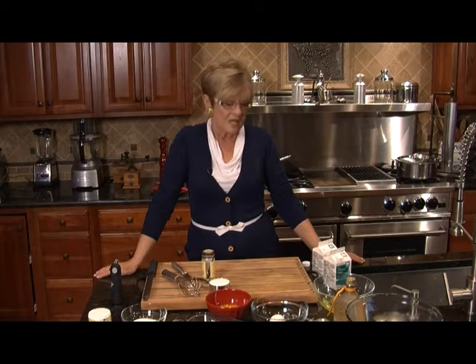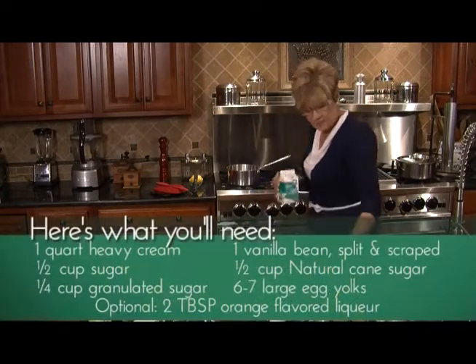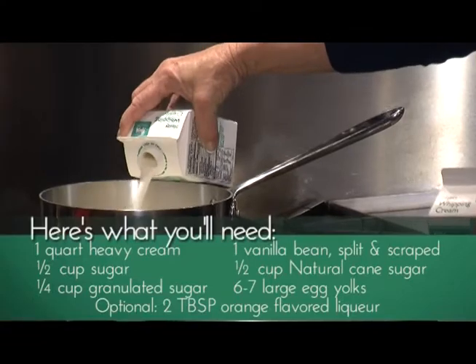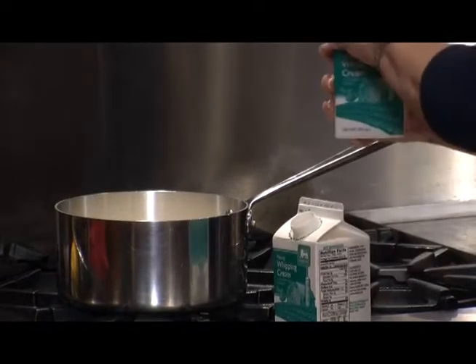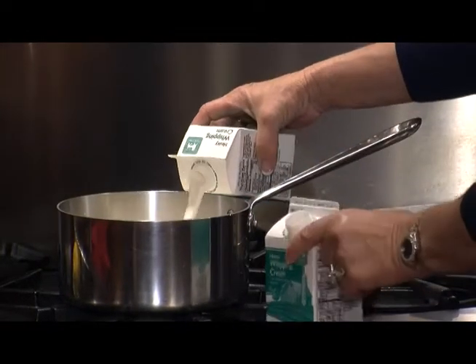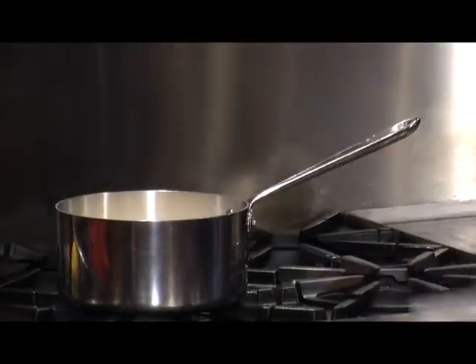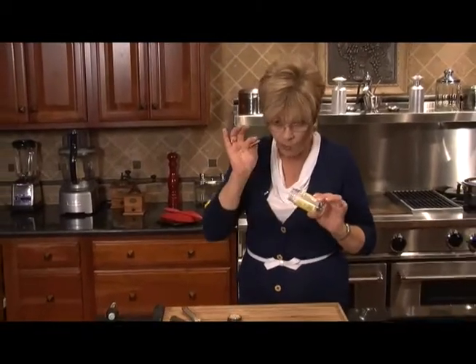The osso bucco is in the oven. Now we're going to work on our dessert. I think creme brulee is one of my favorites, and I'm making a plain vanilla custard creme brulee. First thing we're going to do is take a quart of heavy cream and put it in my saucepan nice and cold. We're going to let that sit for just a minute while I get my vanilla bean ready. I wanted to show you that this lovely big bottle contains one vanilla bean.